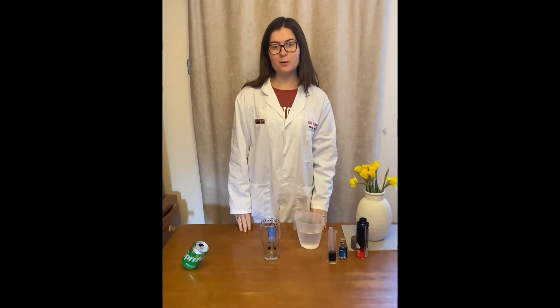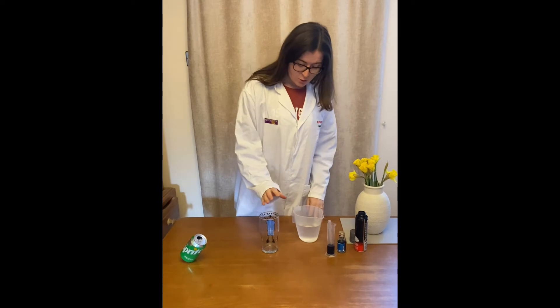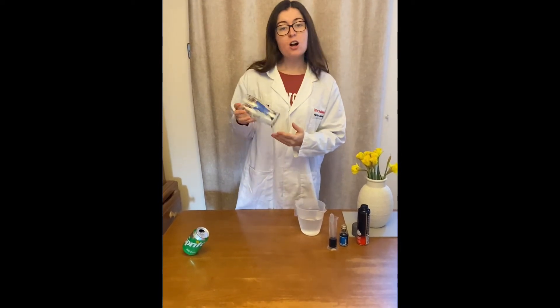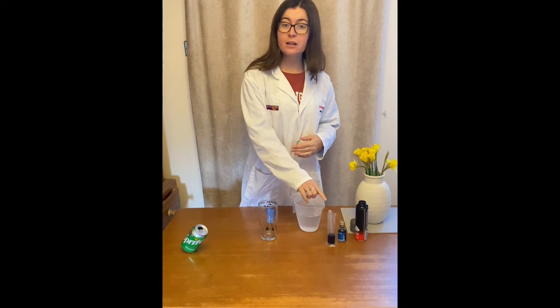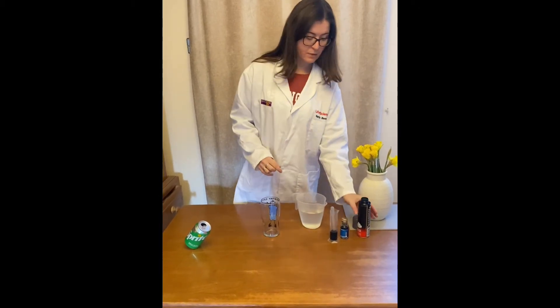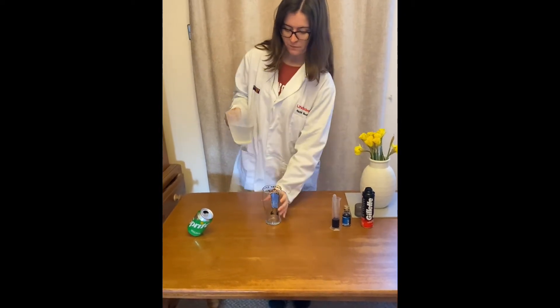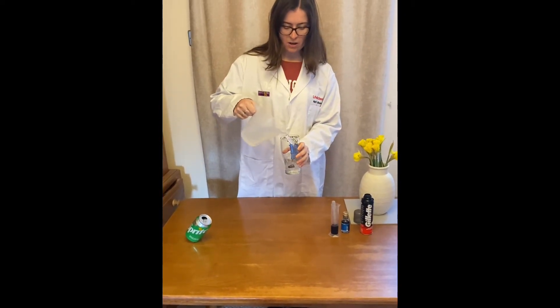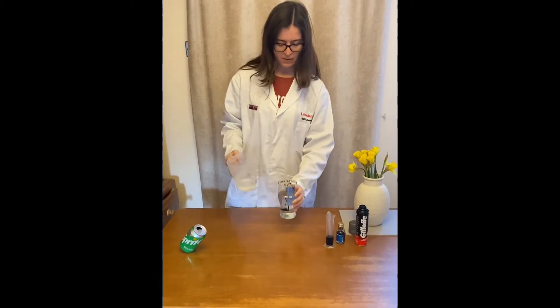In our first experiment today we're going to be making rain clouds. You need for this experiment a jar or a glass, some water, some food colouring — I've mixed it with a little bit of water — and some shaving foam. So what I'm going to do is add the water to my glass, about half way or three quarters full.